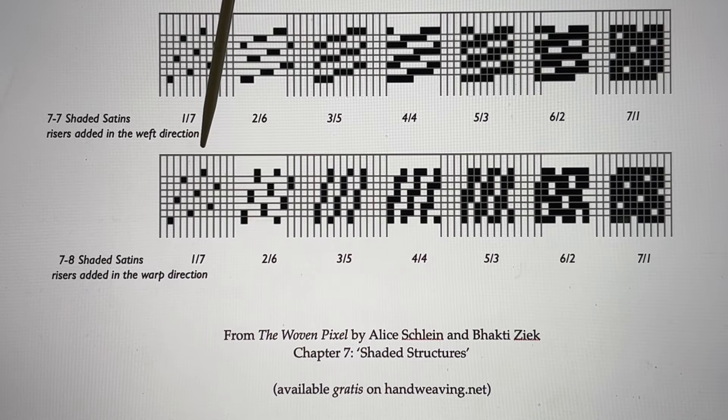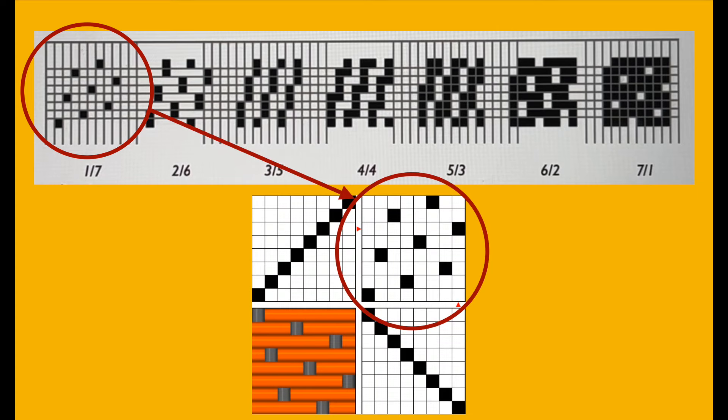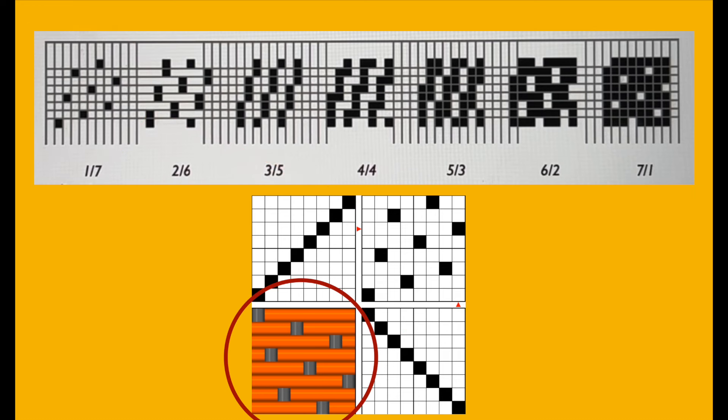Let's take a closer look at this first box. It shows a weft effect 8N satin unit, the sort we might use as ground cloth on our draw loom. To make my draw loom conversion easier later on, I'm going to think about this square as a tie-up diagram, where the black squares represent connections to rising shafts. If my warp is grey and my weft is orange, the associated woven unit will look like this: a 1-7 satin with long 7-end orange weft floats interrupted by a single grey interlacement. If we look carefully, we can see our woven unit has a satin counter of 3.